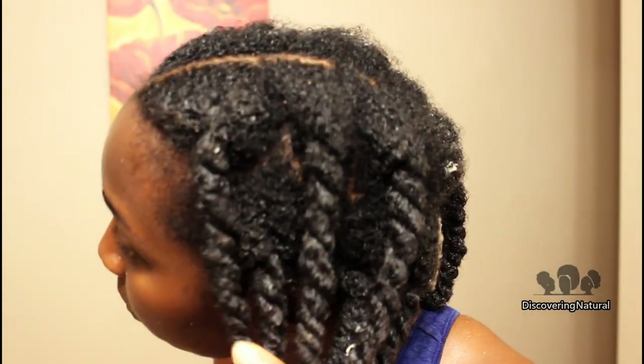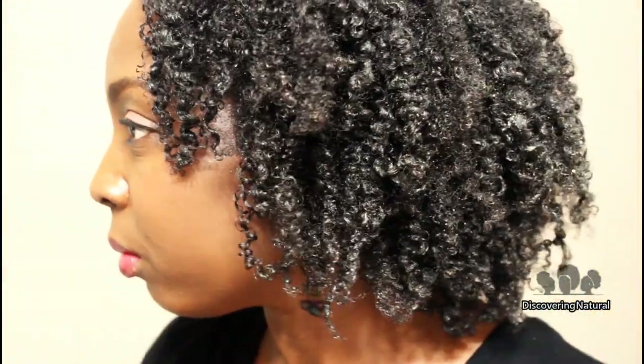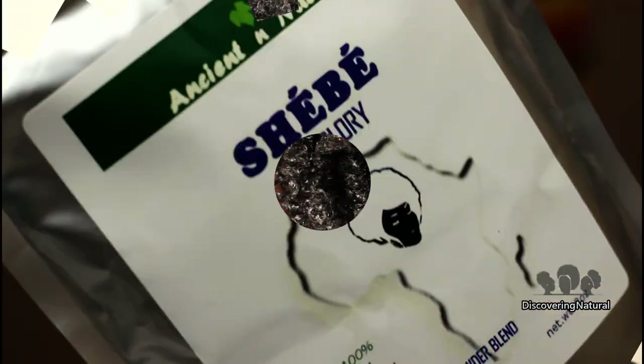I'm going to twist up my hair. I wore my hair in twists or braided in the back for a week, and after that this is what my hair looks like. I'm just going to unravel my hair, and once I unravel it, my hair still feels very moisturized. During the week I did not do anything to my hair — I did not re-moisturize it — and from what you see here, my hair looks really, really moisturized.